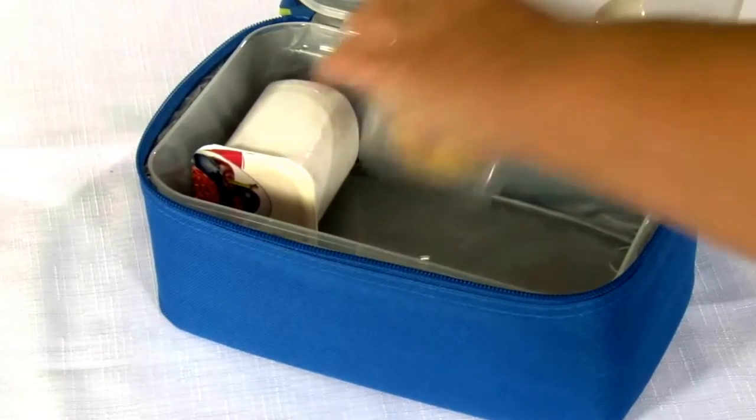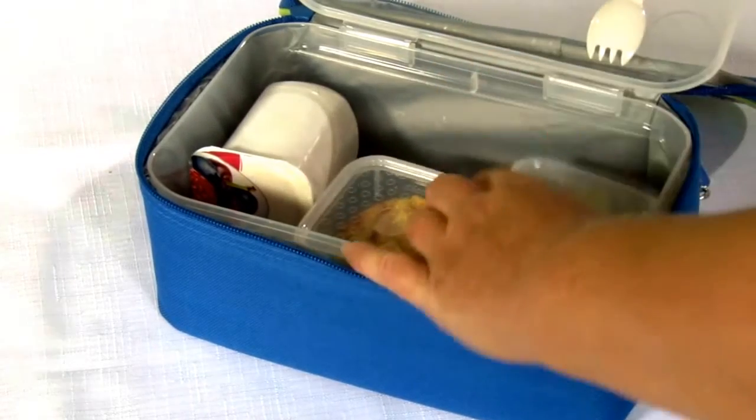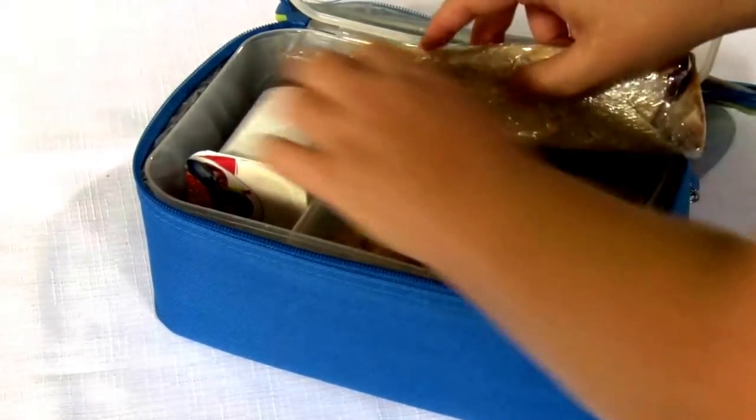Packing a healthy school lunch box doesn't need to be difficult or time-consuming. With a little bit of planning it's possible to pull together a lunch that the kids are actually going to like, it's going to taste great, it's going to be easy and it's going to be good for them. In this video I'm going to show you some tips and ideas for creating healthy school lunches and I'll outline some of the foods that are best to avoid.